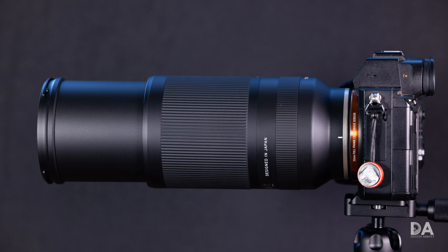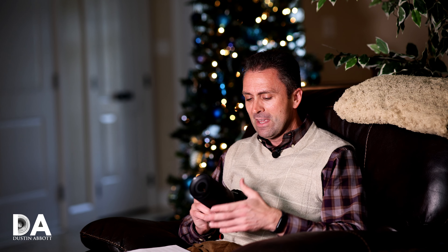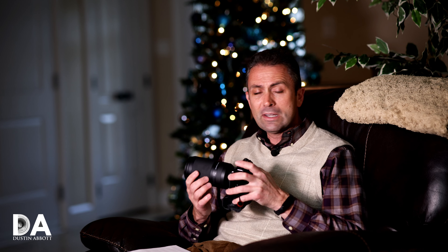How that plays out: you have f/4.5 as the maximum aperture until around 114mm, where it becomes f/5. That lasts until around 160mm, where it becomes f/5.6, and then around 240mm it becomes f/6.3. 'Di III' means it's a mirrorless lens specifically designed for the Sony FE platform, and 'RXD' refers to the Rapid eXtra-silent stepping Drive focus system.